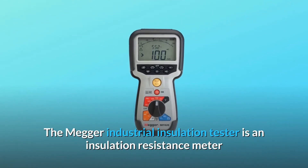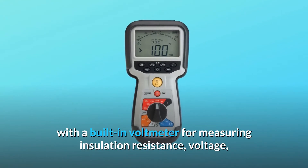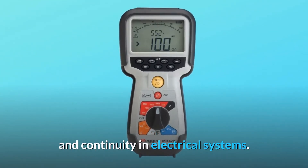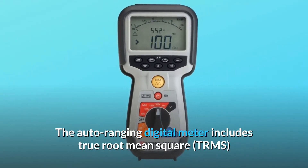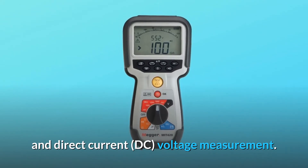The Megger Industrial Insulation Tester is an insulation resistance meter with a built-in voltmeter for measuring insulation resistance, voltage, and continuity in electrical systems. The auto-ranging digital meter includes true root mean square (TRMS) and direct current (DC) voltage measurement.